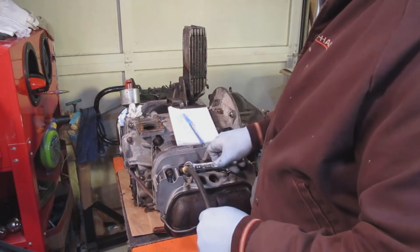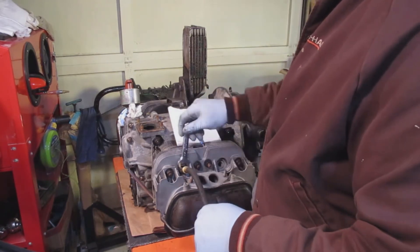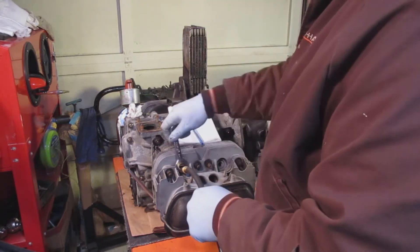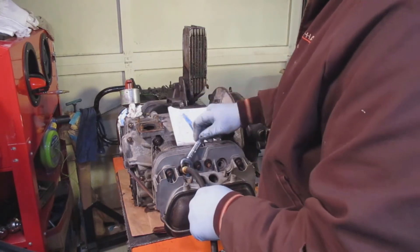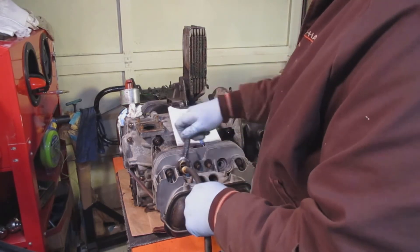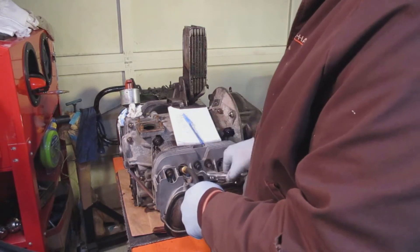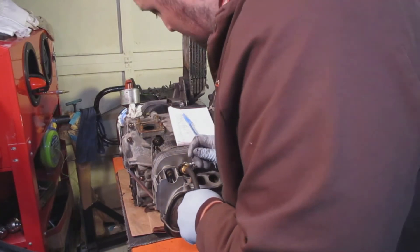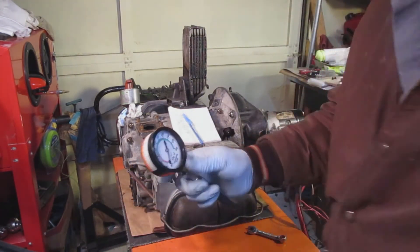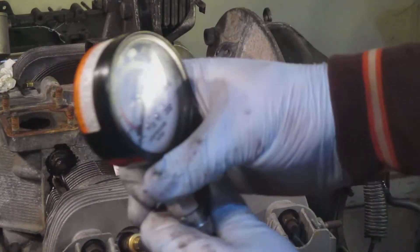The most time-consuming part is putting the end into the spark plug hole and tightening it up — it takes a little bit. I'm going to show you a couple other cylinders and let you hear what it sounds like when I'm turning it over. It's interesting how the air pressure increases as the piston goes up and down in the chamber. After number two is all tightened up, I'll put the gauge back on the end and turn it over — hopefully you can see it as I do it.